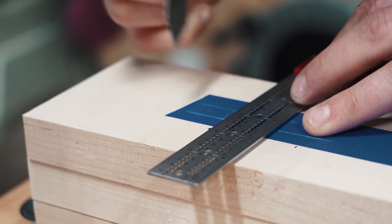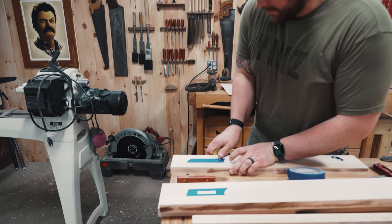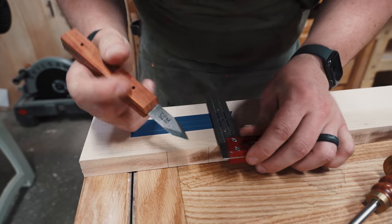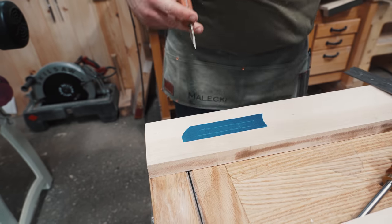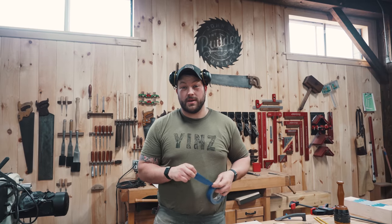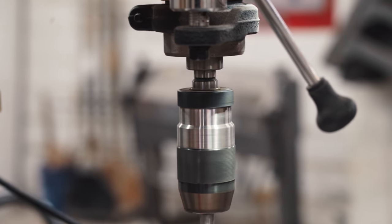I'm laying out some joinery here. We're using the Mike Pekovic blue tape trick — this time actually with blue tape. All I'm doing is laying out a mortise. This is the back side; I've already got the front side laid out. Instead of having random marks in my piece, I create a void so I know exactly where I need to be hogging out for that mortise. We're going to finish these up and then get to cutting.